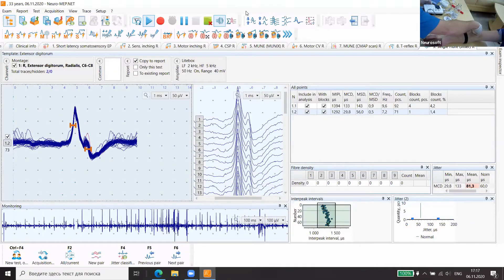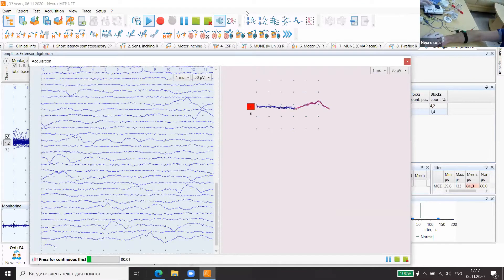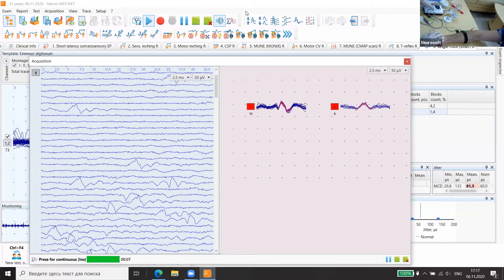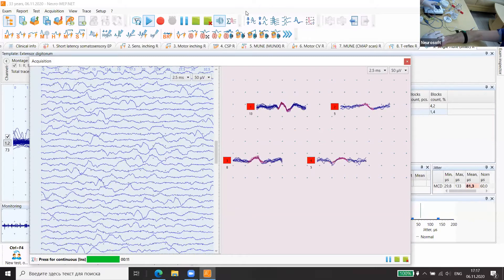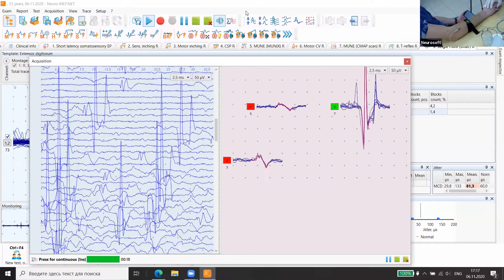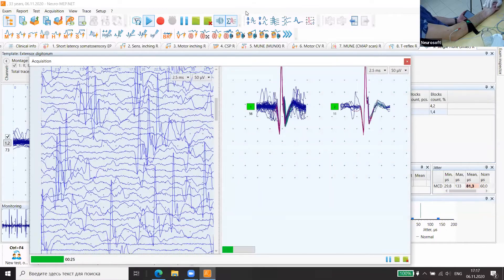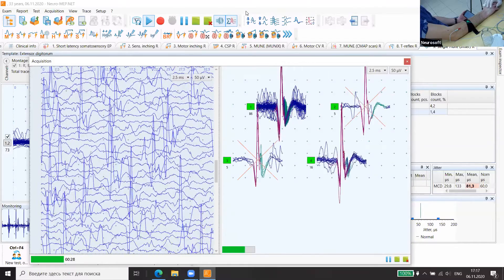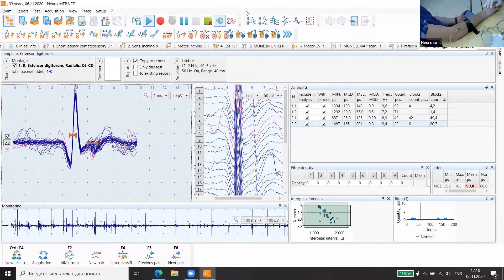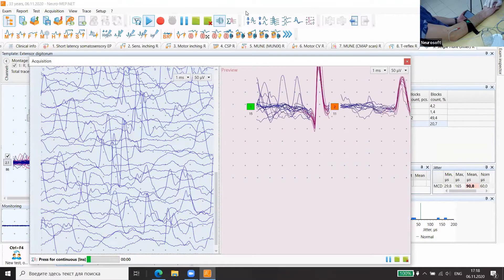Change position of the needle — drop please. They were unstable; it's a summation of different motor fibers — we need to reposition. Relax please. Yes, it's not good. We need to get up to 20.